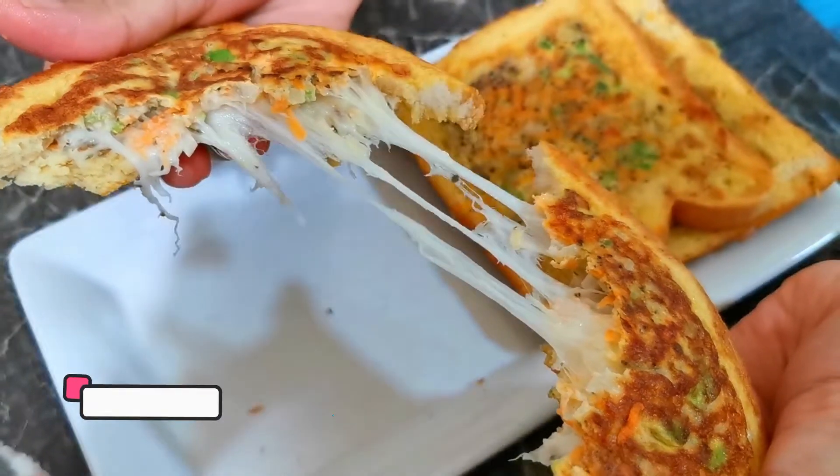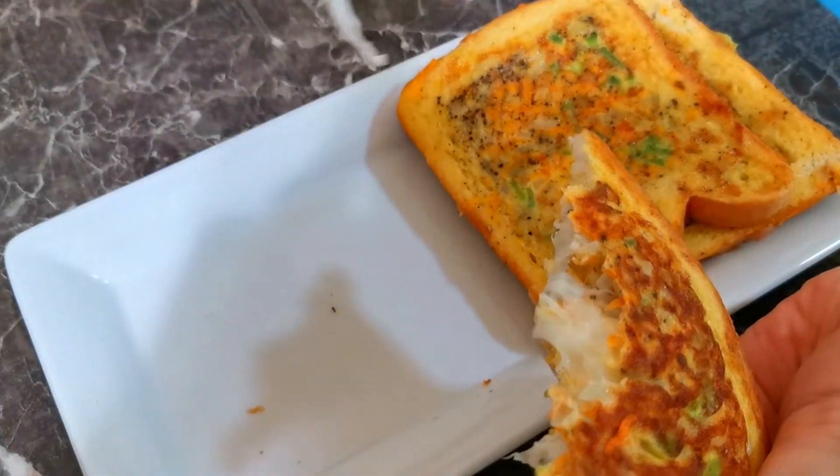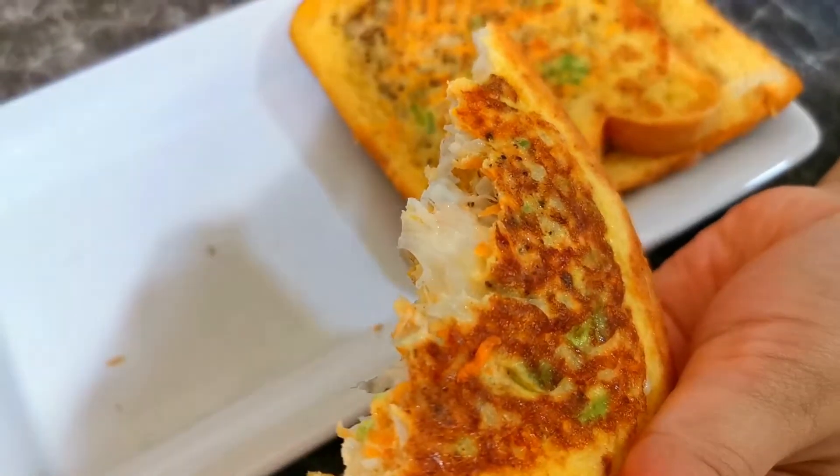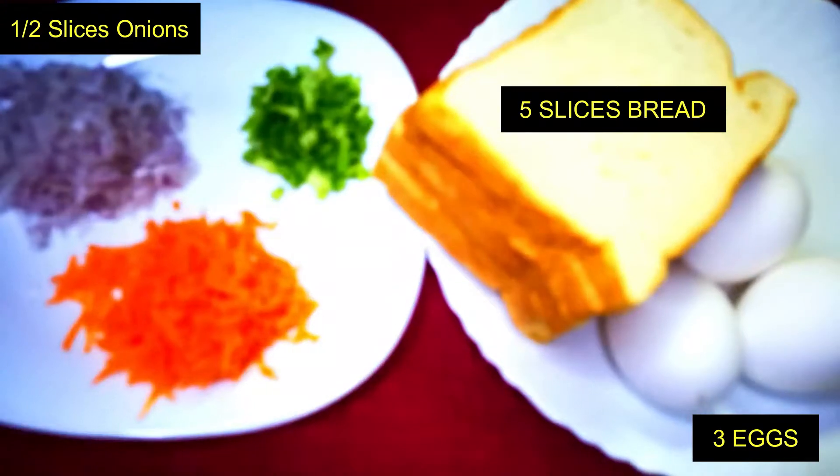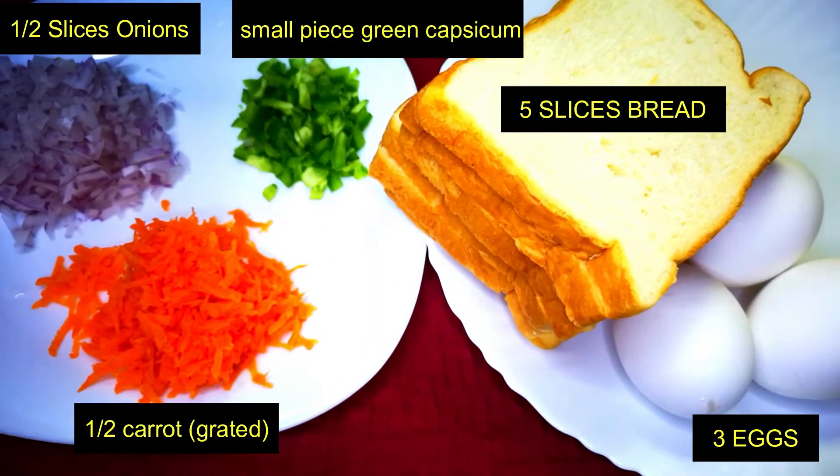I am going to make the bread. These are the ingredients: 3 to 5 slices of bread.